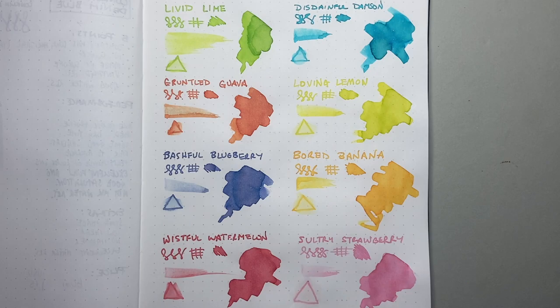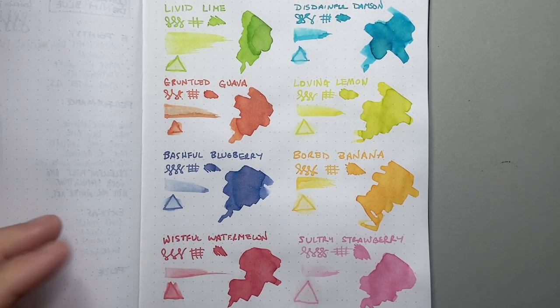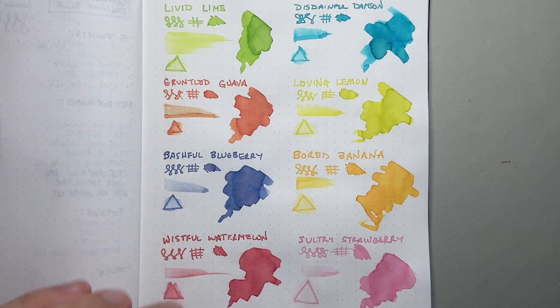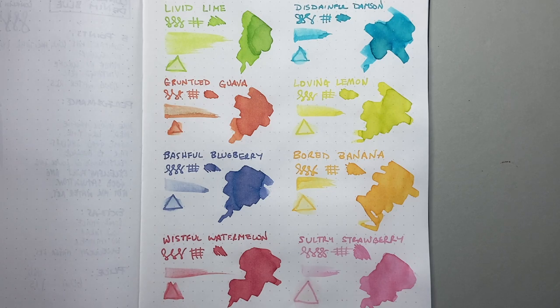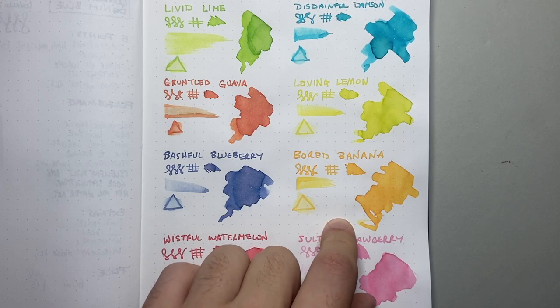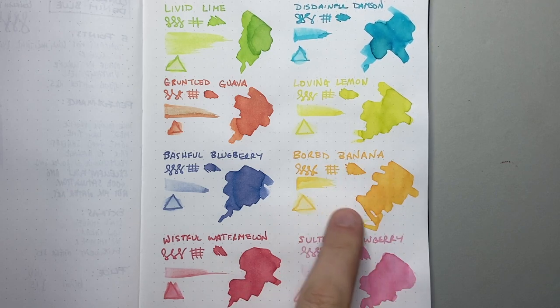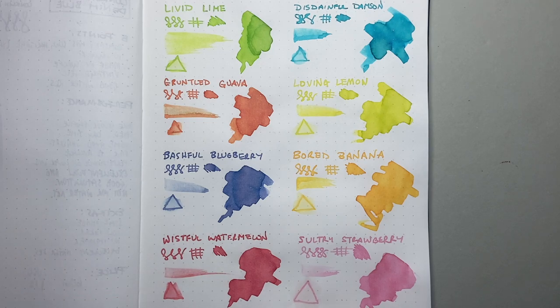Loving Lemon is a fairly light one that I was worried about when I first put it on the page. I did purchase these myself from Cult Pens — none of this is sponsored. Bashful Blueberry is probably the closest to a professional color: a purpley-blue with a hint of gray, quite dark enough, with shading, very readable. Bored Banana is a great yellow-orange — I love it. Wistful Watermelon is a pinky-red with really great shading. Sultry Strawberry is a very nice pastel pink.